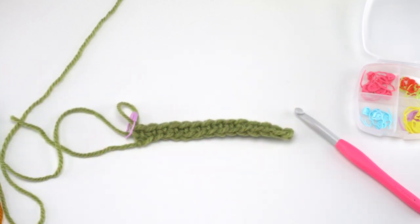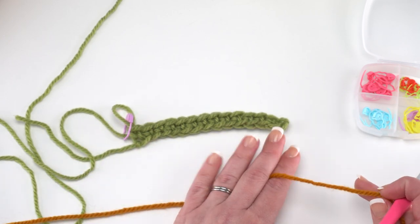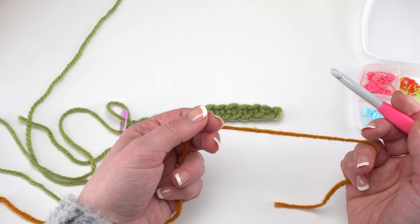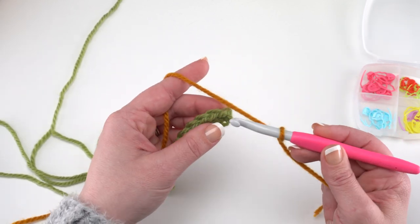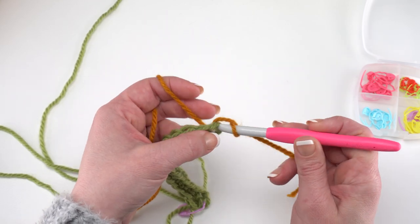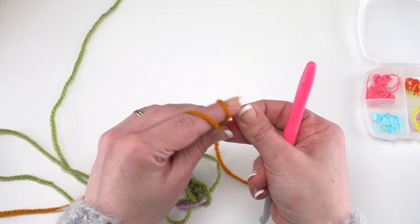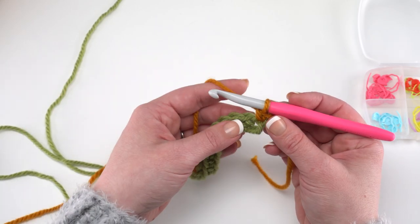Without turning, we're going to pull in our contrast color or color B and join to the very first stitch we made in row 1 with a single crochet. You can join with a slip stitch and chain 1, or use a standing single crochet — whatever you like. Insert the hook into that first stitch, yarn over and pull up a loop, yarn over and pull through those two for your first single crochet. Go ahead and put a stitch marker in it, then single crochet in each remaining stitch across.